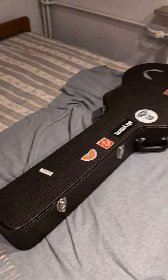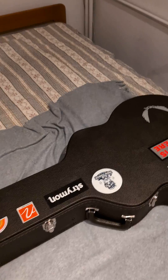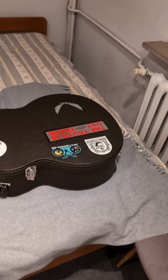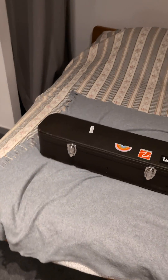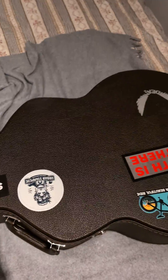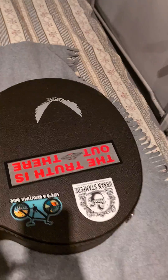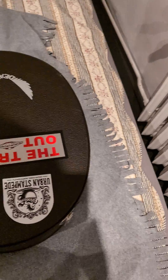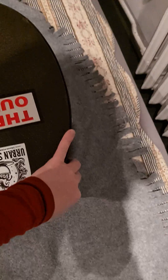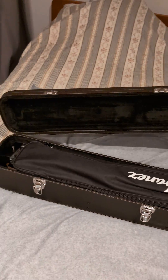Everything is done and ready. My bass — I thought I would use this opportunity and show you something interesting I did here with the case. So there it is. You are probably expecting to see the bass inside, and you wouldn't be wrong, but here's what I did. Boom! Inside of the case is another case.